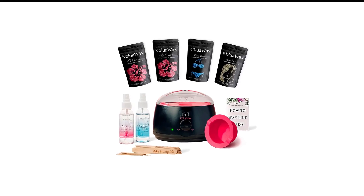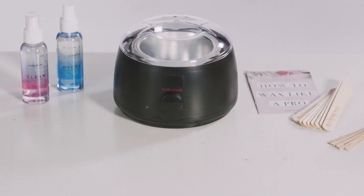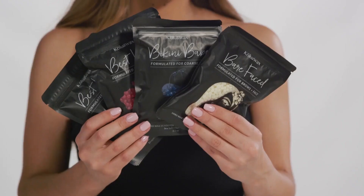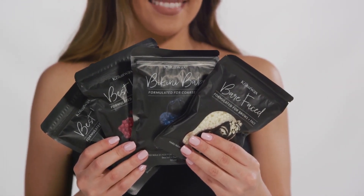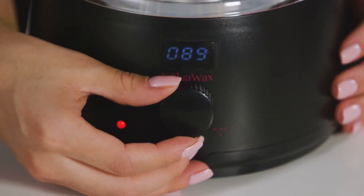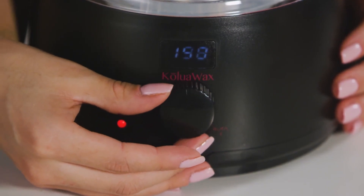Number 3 in my list is Colua Premium Wax Warmer. With a 4.4-star overall rating out of almost 18,000 ratings, the Colua Waxing Kit is the most popular all-in-one waxing kit on Amazon. And it's not hard to see why — it comes with everything you need for a successful at-home waxing session, and then some.